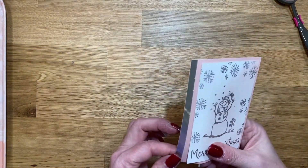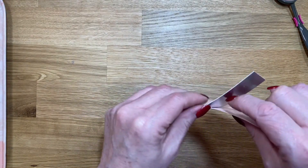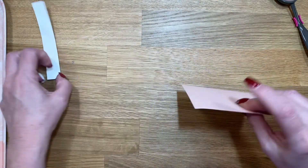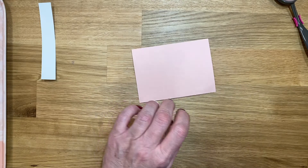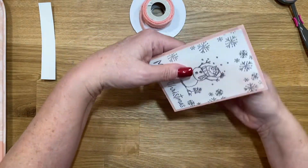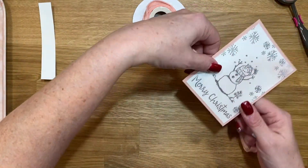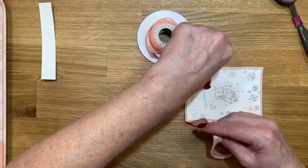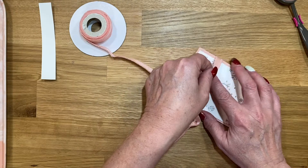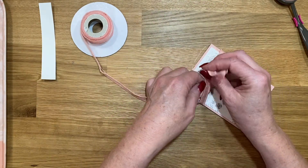I need to peel that off really quick — that's the good thing about the Seal adhesive. I was so worried I wasn't going to get it on there straight, and then I forgot to put my ribbon on first. So let's get the ribbon on; we're only putting it on this piece anyway. I thought about wrapping it around the silver piece too, but I didn't on the first one so I'm going to stay committed and do it the same way.